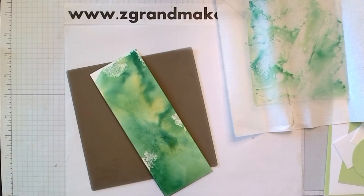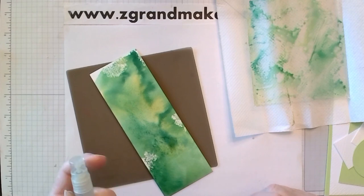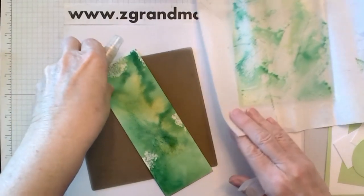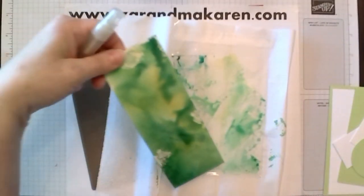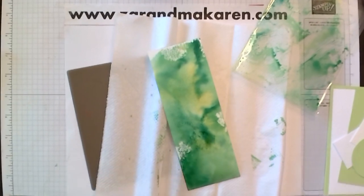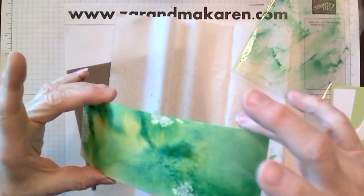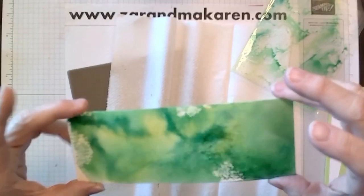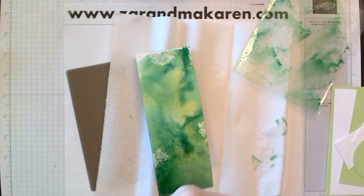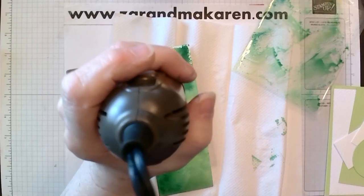Okay, the next thing — I'm going to take my spritzer again and just lightly spritz it on the paper towel. What that does is it leaves water spots on the stuff that we just did. So now we're going to dry that off. That just gives it more texture.